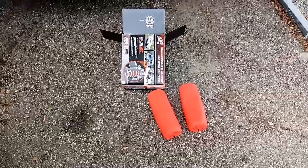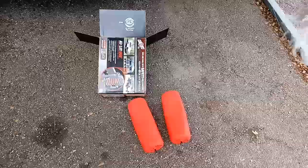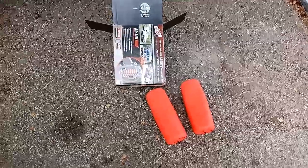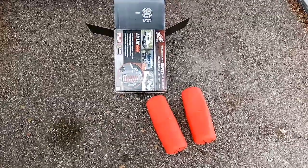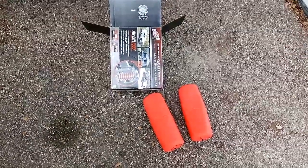Hi guys, this is Rusty78609, Central Texas, USA, and I just wanted to give you a heads up — another tip for you people that tow an RV or tow anything. My son fixed and installed these for me. It says: tow and haul with safety and comfort, adjustable air springs.